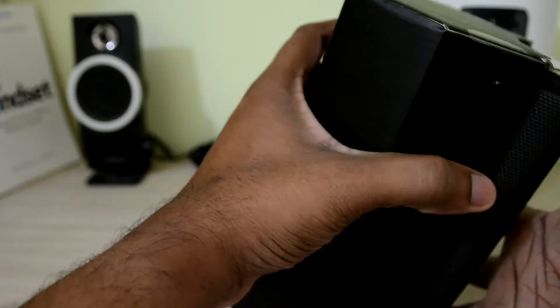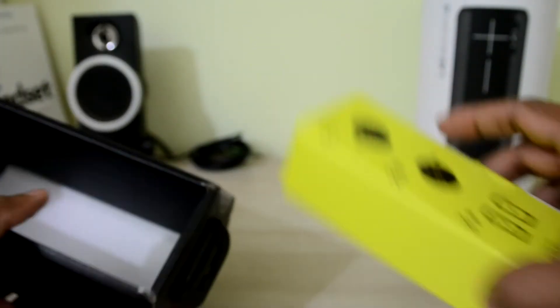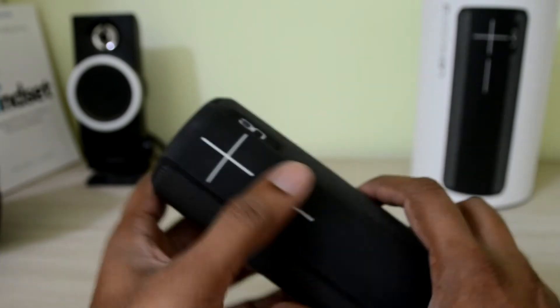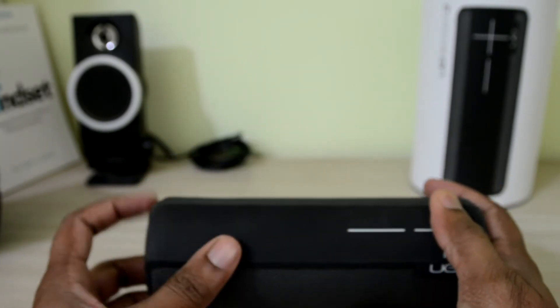And here you go, we have the speaker itself inside the box, along with some charging cables.